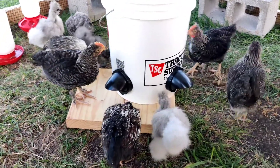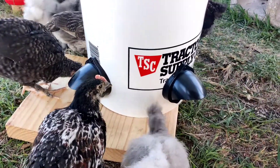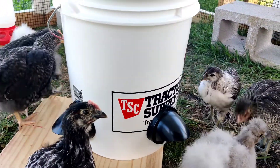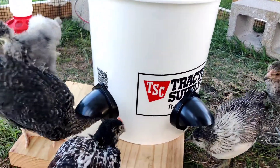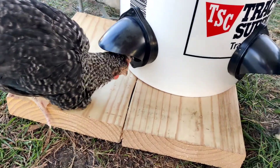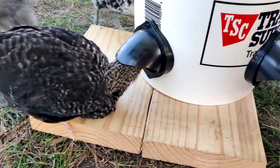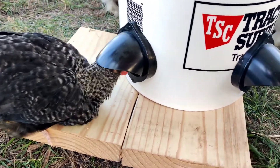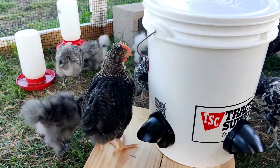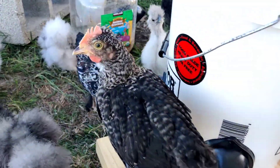I wanted to make a follow-up video to this DIY feeder. I brought it out here — this is the first time I actually used the bucket and it looks like they're starting to take to it. They're not finding the best spot for them. This is one of our biggest birds and she's taking the smallest spot, but at least they're catching on. We got another one over there.